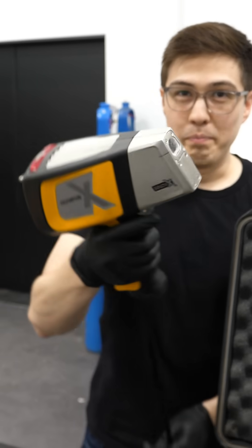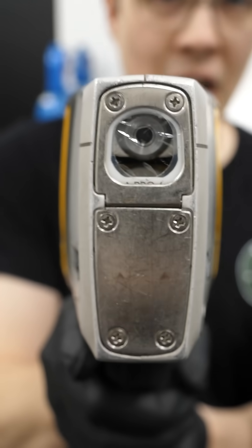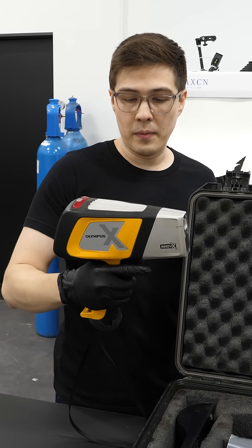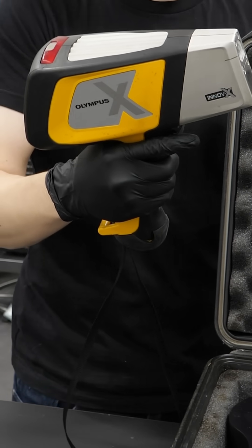Instead of shooting bullets, it shoots x-rays, which is why it's called an XRF gun, which stands for x-ray fluorescence. And technically it's not called a gun — it's an XRF analyzer.